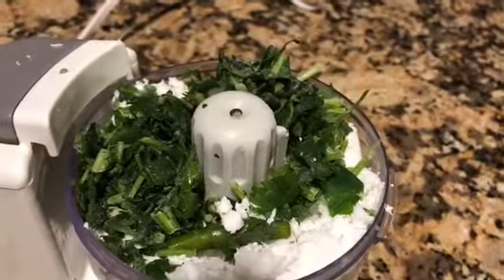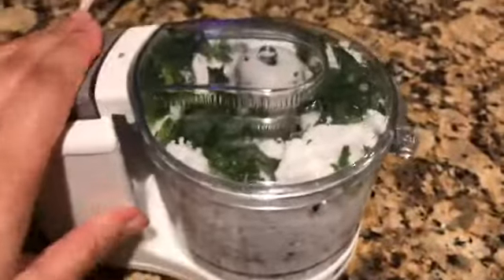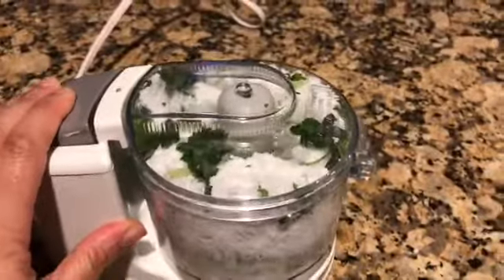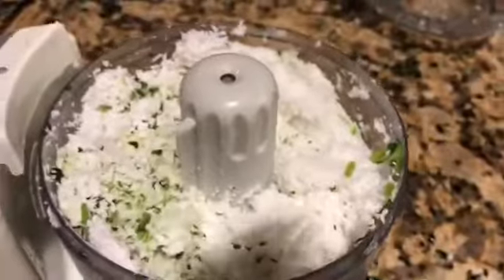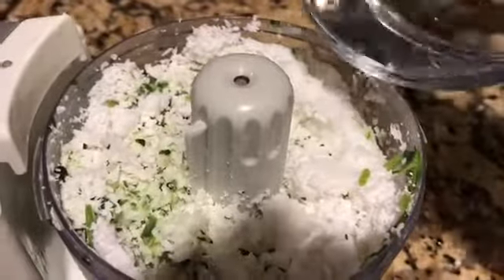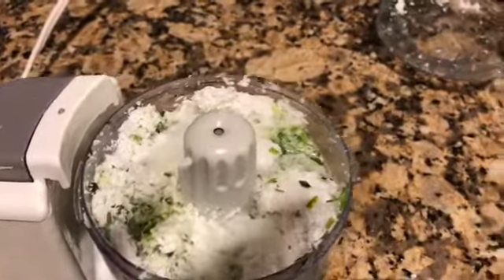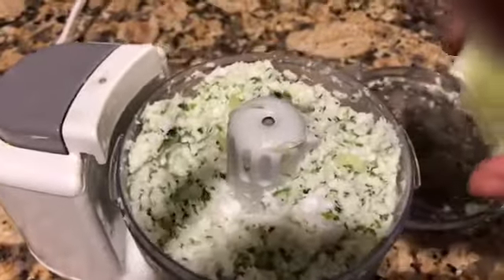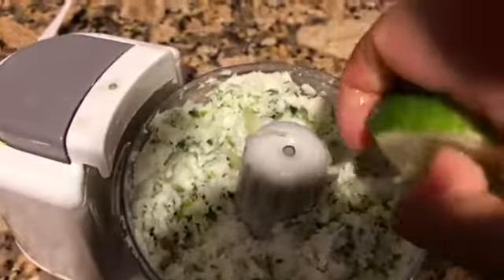I'll blend all of this together first and then gradually add other things to the chutney. I'm adding about three-quarters of a cup of hot water. I've also added about a teaspoon of salt — you can add salt to your taste.